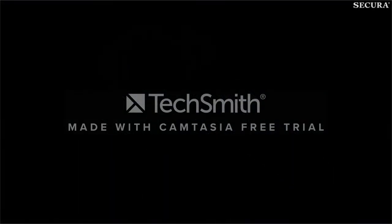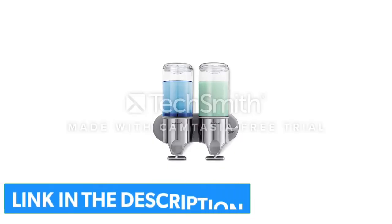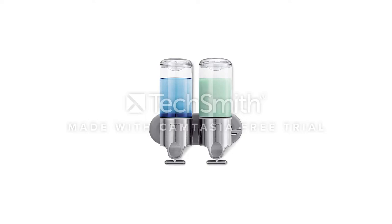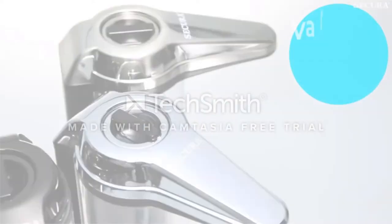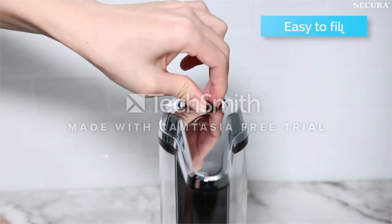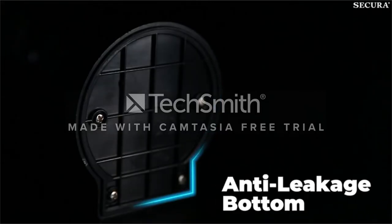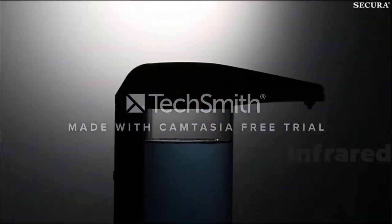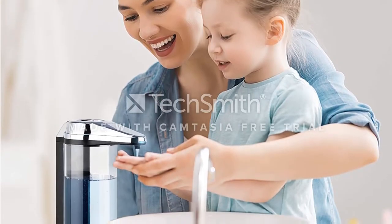The tank is transparent, which allows you to see the amount of soap left in the dispenser to know when to refill it. It has an LED light which indicates when it's working and when the batteries are low. It is very easy to keep it clean thanks to the shape of its design. Although it is an automatic model which works with 4AA batteries, it is a very simple and practical model, ideal for everyday use.